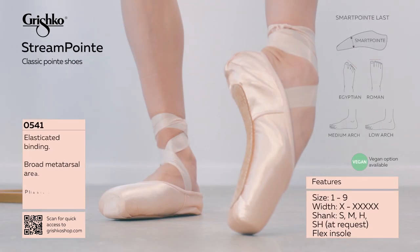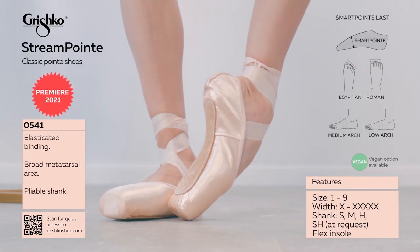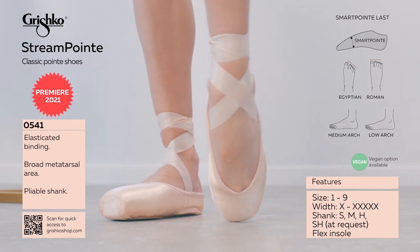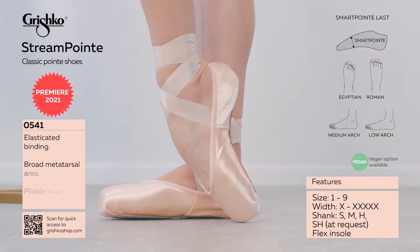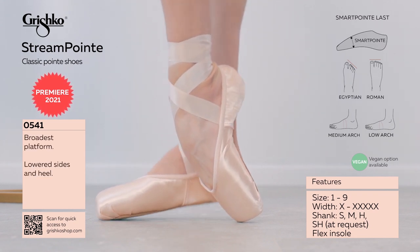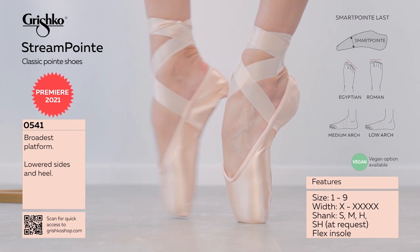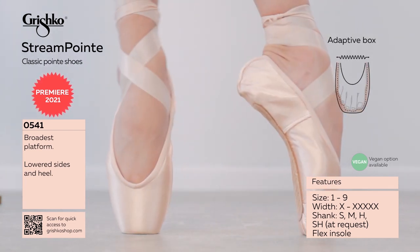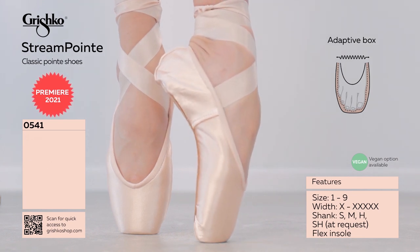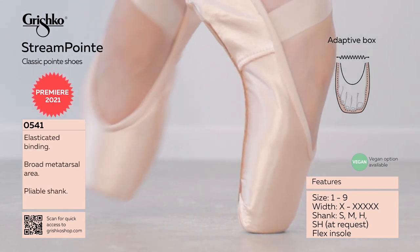StreamPoint is our second model based on one of the top-selling lasts called SmartPoint. Both models are made with lightweight elastic miracle paste and have a broad platform, as well as featuring a broad metatarsal area. In both models you will feel the adaptive memory effect box that follows the dancer's foot shape throughout its lifespan.